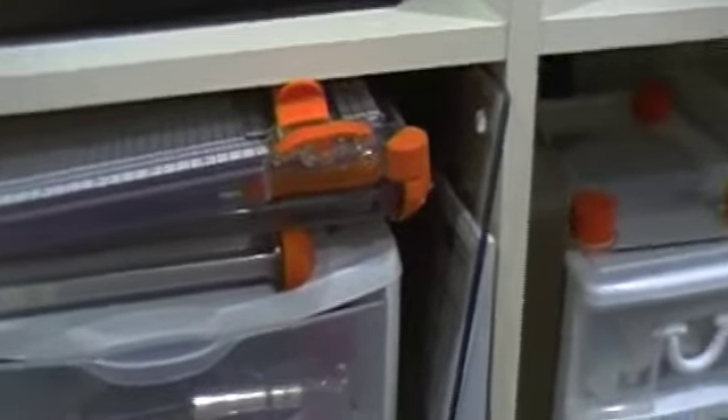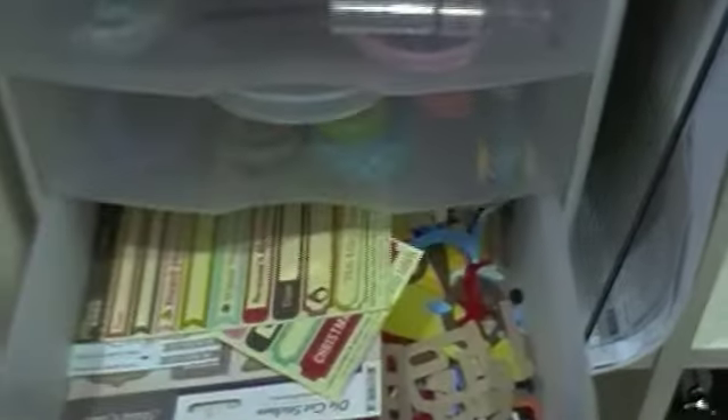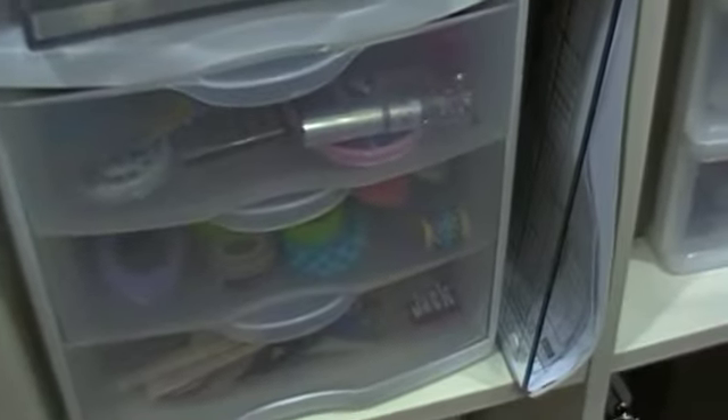In this bin it just houses all my paper flowers. This one here is just all kinds of embellishments. In here, I've got all of my Spellbinders and dies. And this one here is just empty. Down below here, I've got my paper trimmers, my glass cutting mat. Here I've got all my bling, my washi, and some stickers and cuts from the Cricut.